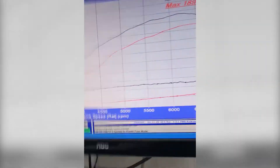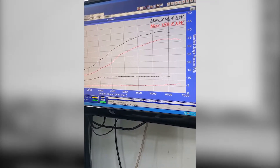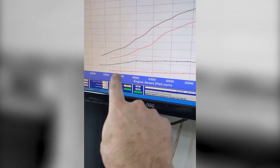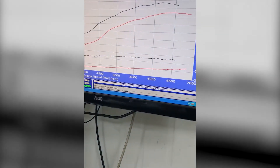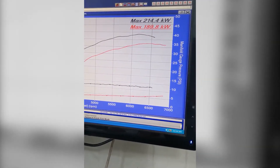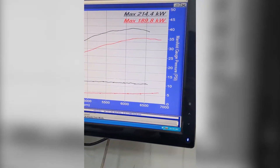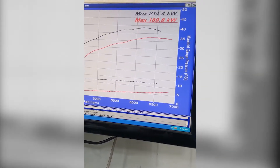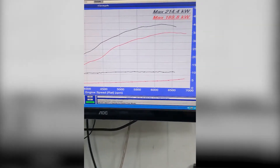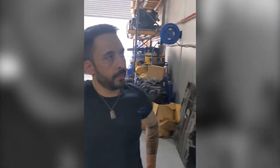We'll flip around and show you the dyno here. The red line is the old supercharger tune that we'd done — you can see the boost line is very mild, making up to just over 5lb and a healthy 190kW. The black is what we've just done today on just over around 10lb. You can see the difference, and I'll get Evan to explain the difference between the supercharger and turbo benefits — it's pretty obvious visually.